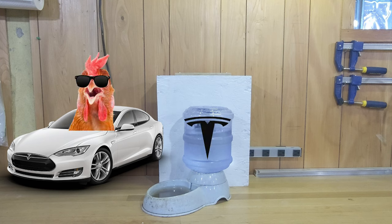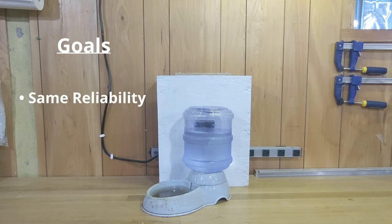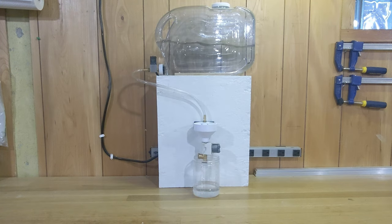Since I couldn't find anything like this on the market, I thought I'd take a shot at making one myself. My goals for this improved waterer are to be as reliable as the current gravity waterer and to perform cleaning cycles automatically. This is my first concept. I'm not totally sold on it — I think there are a few things that can be improved, but let me show you how it works.